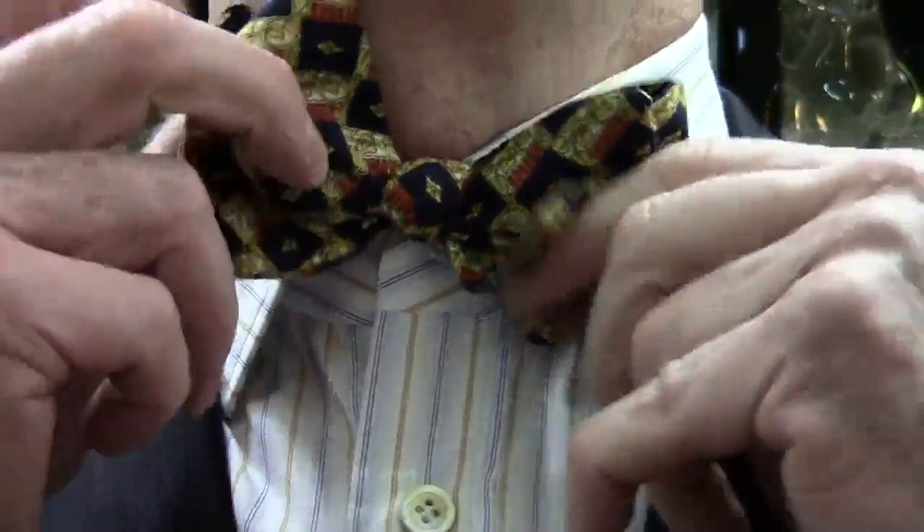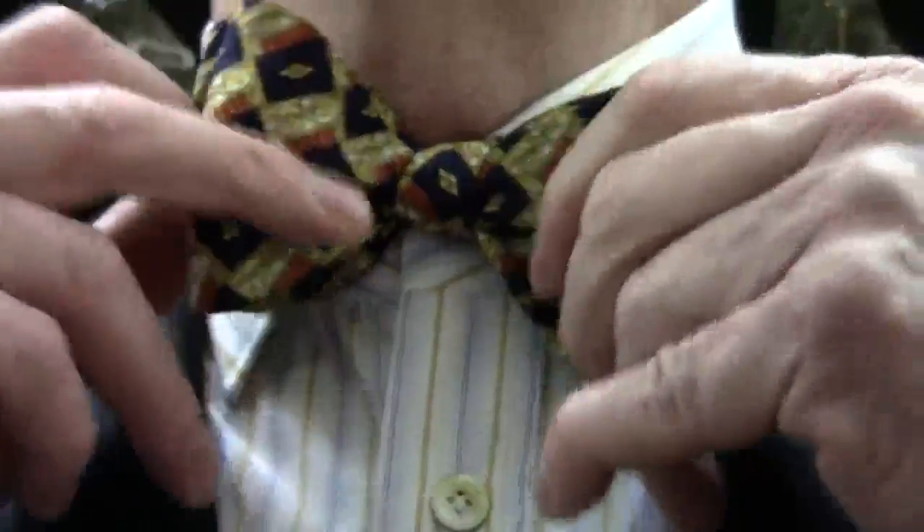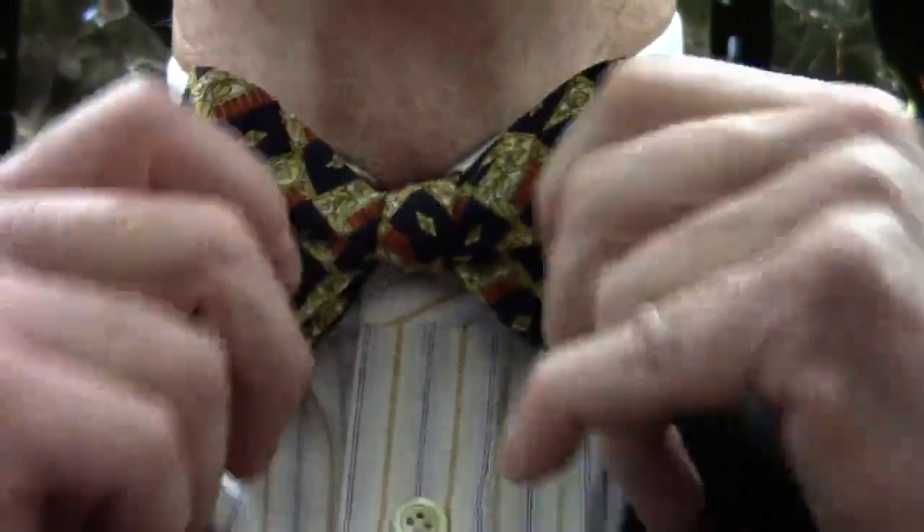I'm not looking in a mirror, so as you can see, it's pretty easy to do once you get the feel of it. And there we have it, ladies and gentlemen — a knotted bow tie.